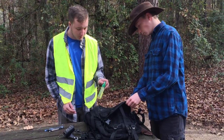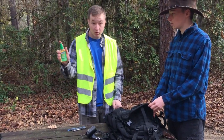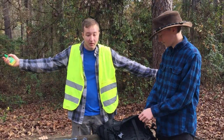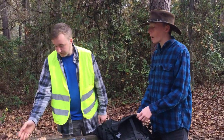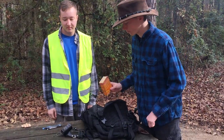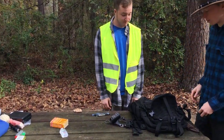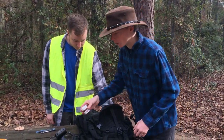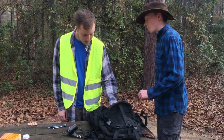We've got bug spray — Repel, eucalyptus scented. Come at me bugs. And then we have a Spanish dictionary in case you get lost in Spanish. We've got some Nutella — goes great with the Vegemite actually.